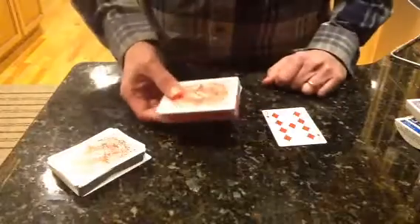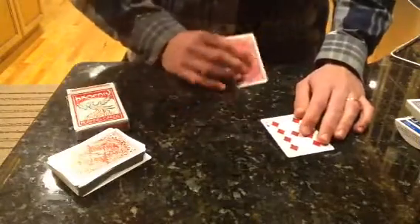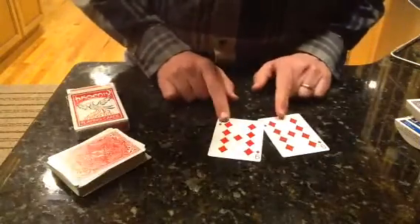The box is retrieved from the first spectator and the card is removed from the box and shown — it is an exact match.